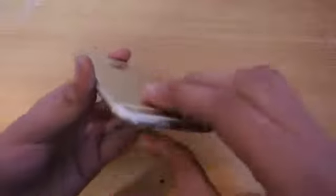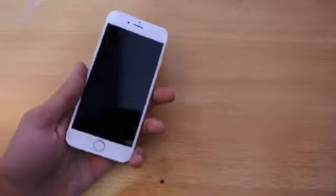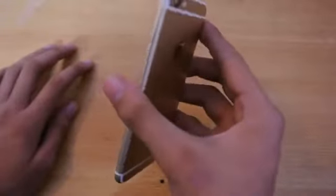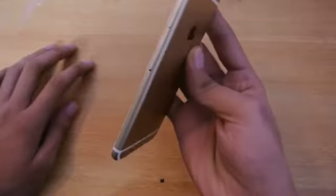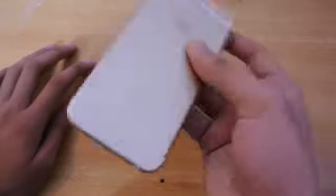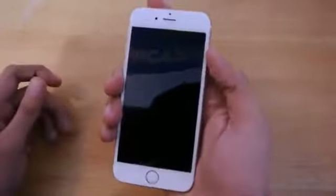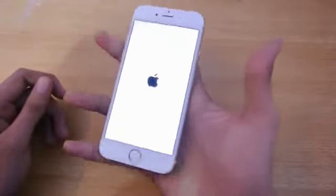So I'm just gonna peel the plastic here — wow, really nice! It feels a little bit heavier, and wow, it is premium as always. We're just gonna boot it up.